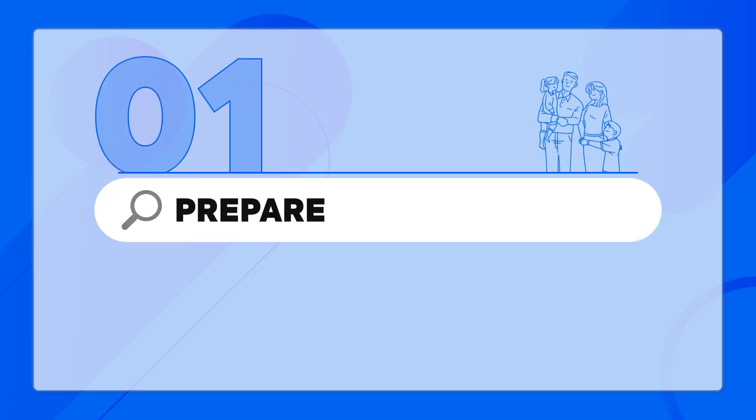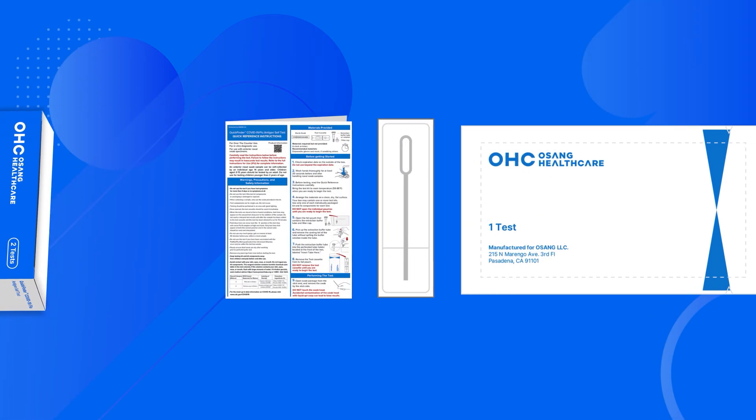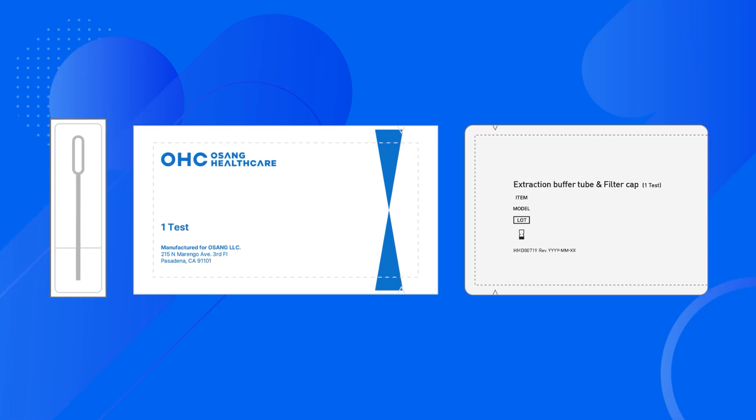Let's get started. We will take a moment to prepare the necessary materials for the test. In the box, you will find two foil pouches and a swab. The box opens from the small end and printed instructions and pouch components slide out.